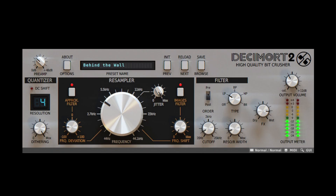Sure, there are a lot of bit reduction plugins out there, but none of them will offer you this level of control over the signal or at this high level of quality. You don't just have control over the frequency and bit depth — you also have control over amplitude quantization and resampling. With support of modules like the approximative filter and the images filter, or parameters such as the resampler's jitter control and the quantizer's DC shift and dithering amount, there's no other plugin that even comes close to Decimort 2.